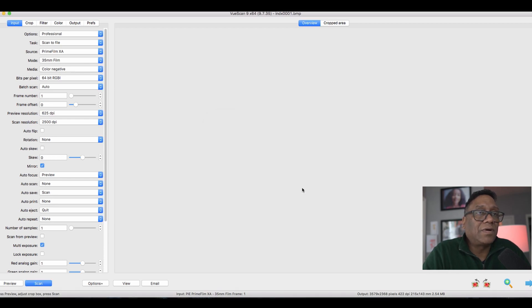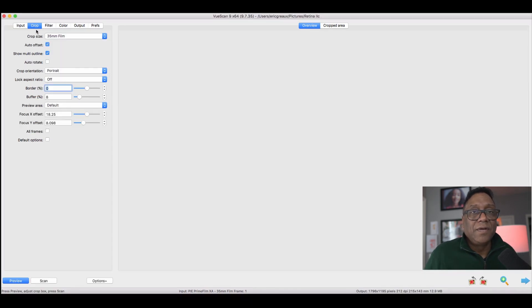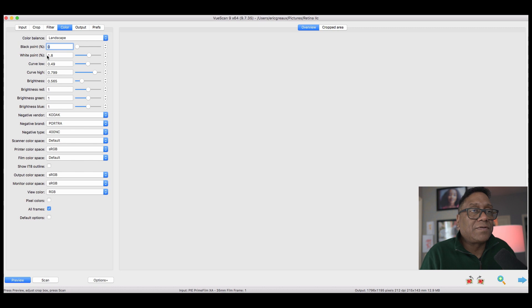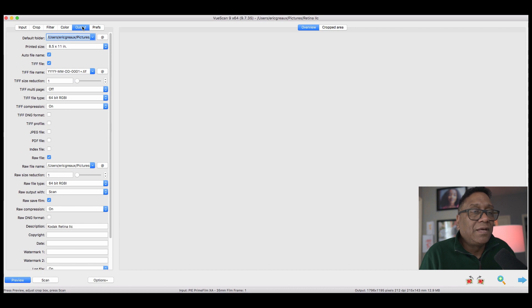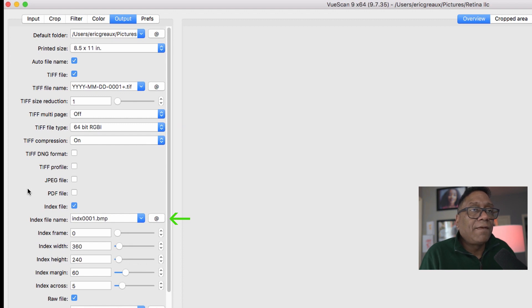This is what I mean — it's got a pretty basic drop-down menu interface. You run a preview first, which is a hardware scan happening right now. You tell the scanner software what type of film is being scanned and set your output resolution — standard scanning stuff. Down there you'll see it says raw file type, 64-bit RGBI. The index file gives you thumbnails of what you're scanning. And you can create a TIFF, JPEG, PDF, and DNG all at the same time — in a single stroke, all of those files — which is pretty powerful.